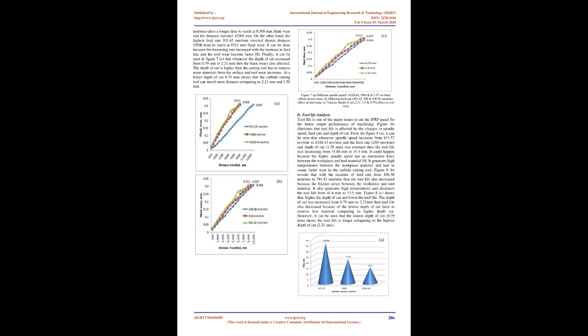Figure 7C shows that when depth of cut increased from 0.79 mm to 2.21 mm, flank wear is also affected. At higher depth of cut, the cutting tool has to remove more material from the surface and tool wear increases. At a lower depth of cut of 0.79 mm, the carbide cutting tool can travel more distance comparing to 2.21 mm and 1.50 mm. Figure 7A: different spindle speeds (6,328.43, 3,500, and 671.57 rev/min) effect on tool wear. Figure 7B: different feed rates (391.42, 250, and 108.58 mm/min) effect on tool wear. Figure 7C: various depth of cut (2.21, 1.5, and 0.79 mm) effect on tool wear.